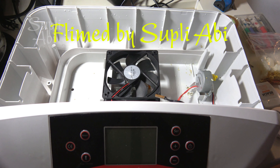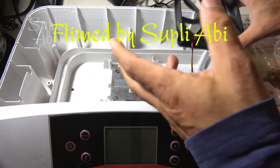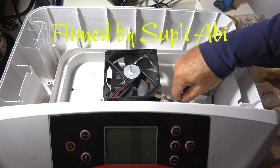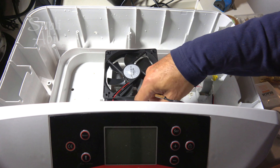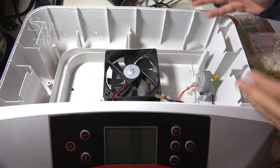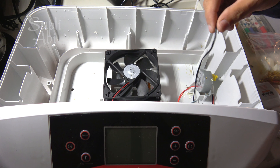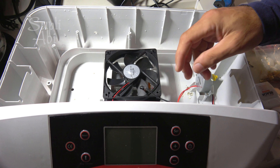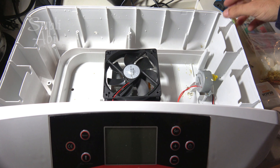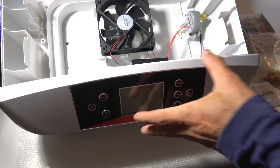Hello everyone. Today I am going to modify this incubator so that when I clean it again I can separate everything more easily. As you see here, everything is connected and I have no chance to separate them and wash inside this tank easily.